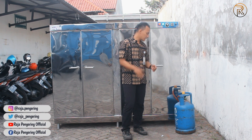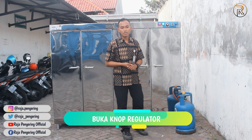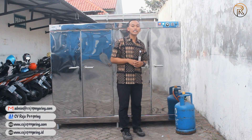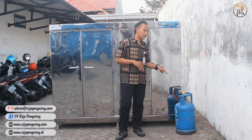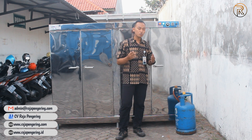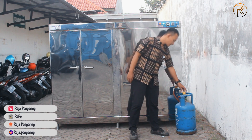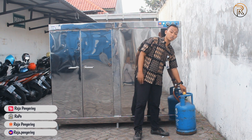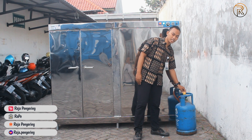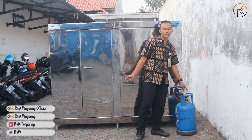Jadi untuk penyalaan apinya, tinggal kita buka saja knob regulator-nya. Untuk beberapa oven kami dengan spesifikasi 5-10 rak, itu untuk regulator digunakan yang low pressure, jadi tidak harus menggunakan knob yang bisa dibuka. Tapi untuk kapasitas 20 rak dan 40 rak, khusus harus menggunakan regulator yang high pressure. Untuk membuka regulator juga kita buka secukupnya, kurang lebih nanti kisaran satu putaran, dan bisa dilebihin 1,4 atau 1,5-nya, jadi bisa disesuaikan dengan apinya juga.